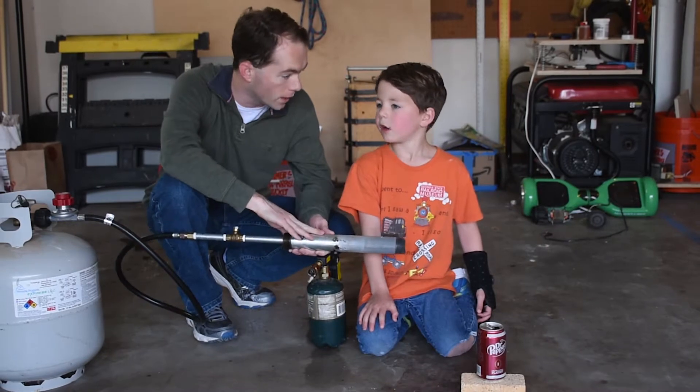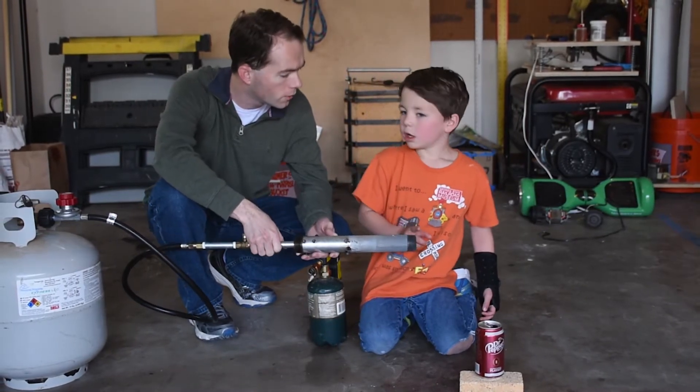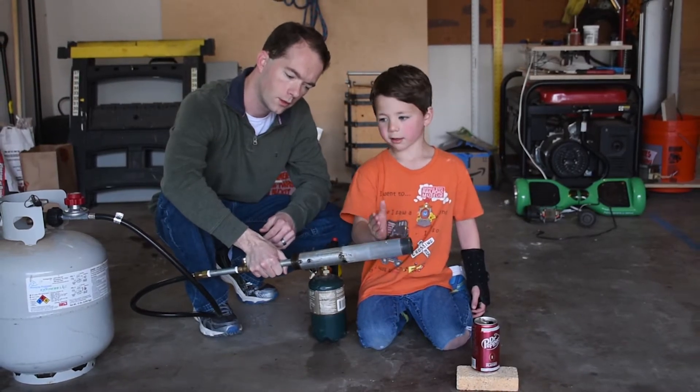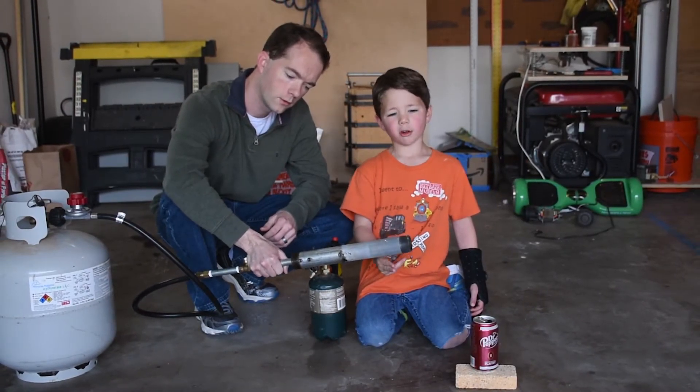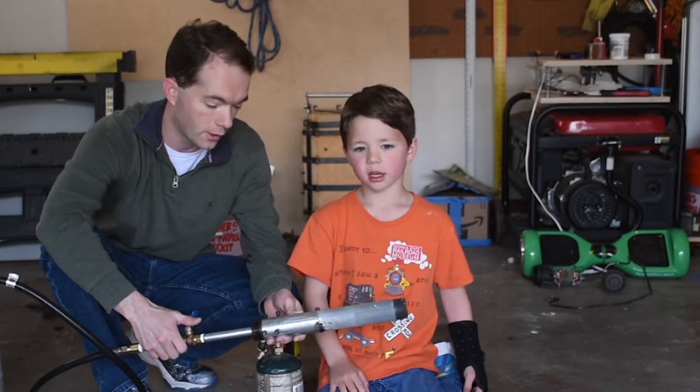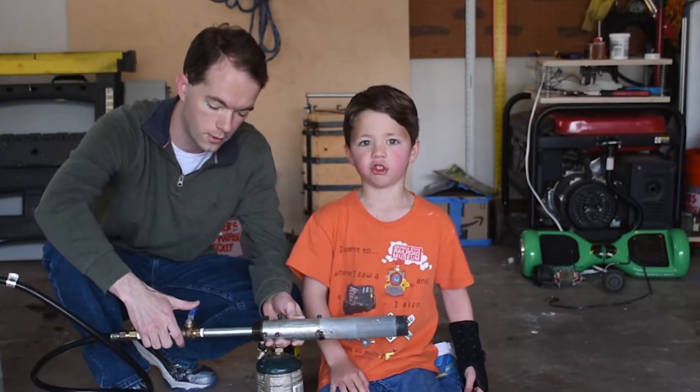We made some upgrades. My dad put a smaller nozzle hole inside this big nozzle hole so we build up more pressure and we get a blue flame. Because it sucks so much more air through it now, it sounds like a jet engine.